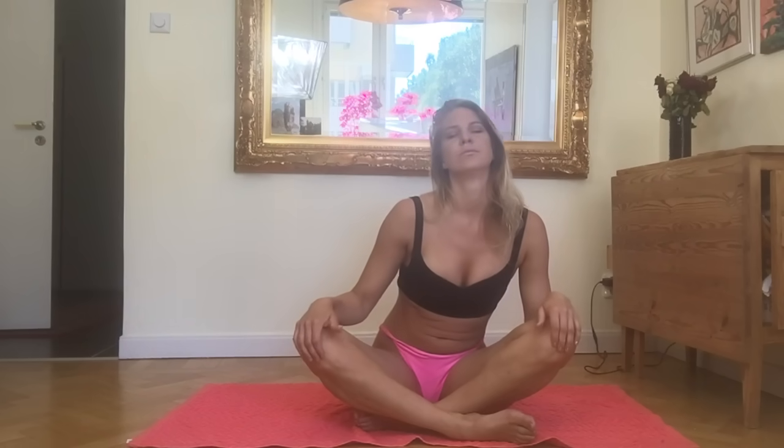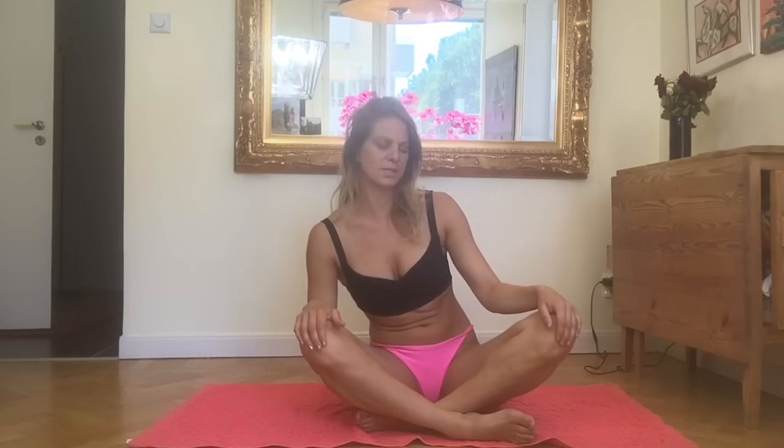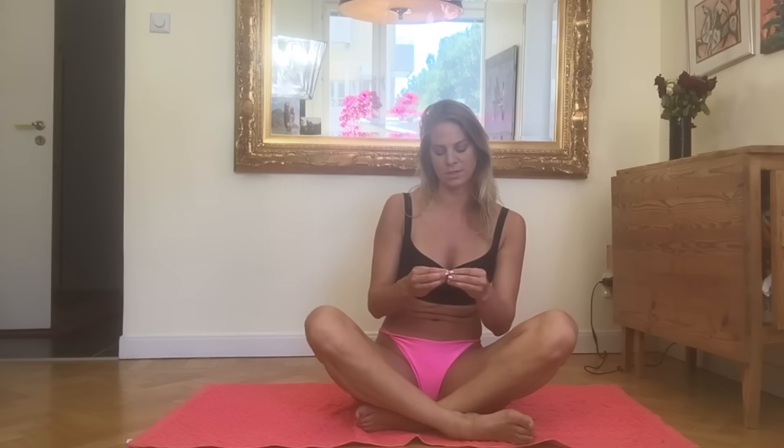Inhale forward. Exhale back. Work exactly where you are. So what we do in this one is that we warm up our spine. We let the body — on its own permission — kind of just wake up and loosen up the tensions. You can continue with the exercise while I explain.